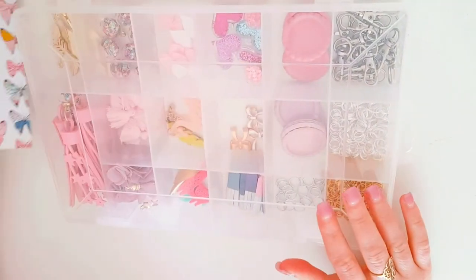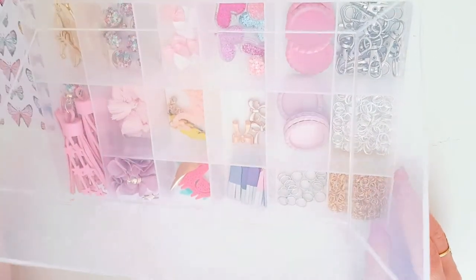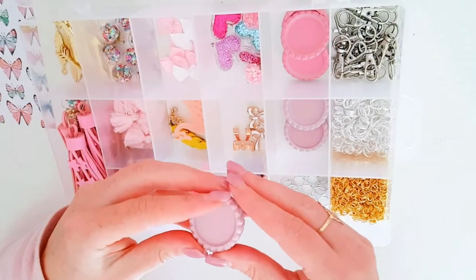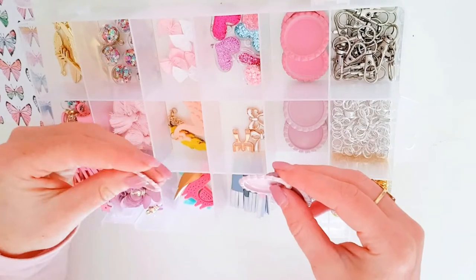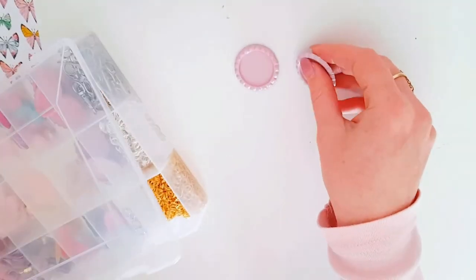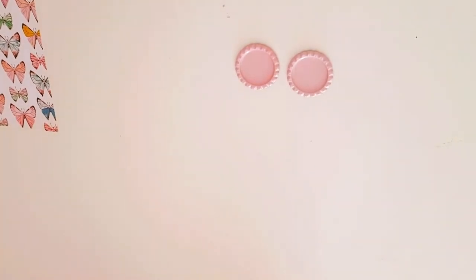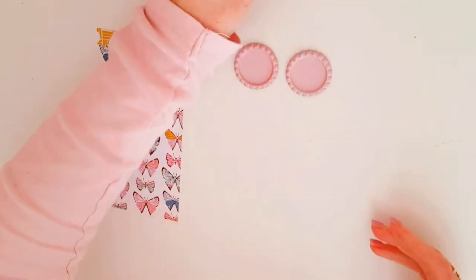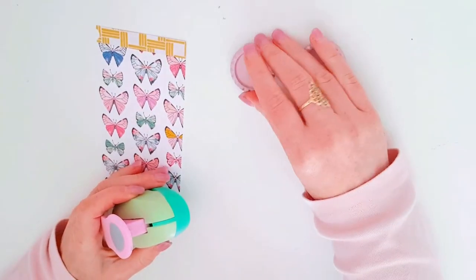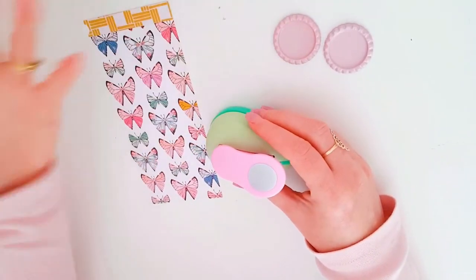Originally when I first did my bottle cap I didn't have the correct resources. I only had PVA glue and I had to fussy cut my circles out. So today, using these lilac coloured bottle caps, I'm going to show you an updated version of how I create a bottle cap, because I now have a circle hole punch which finally arrived from AliExpress, making things a lot easier.